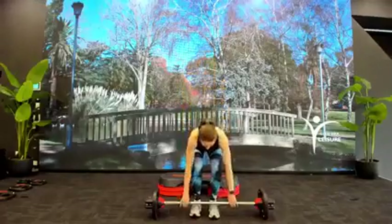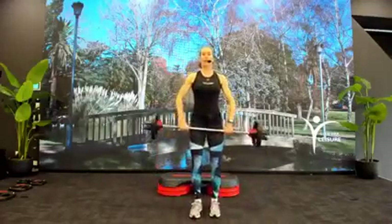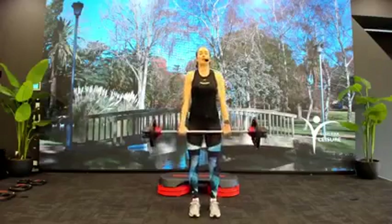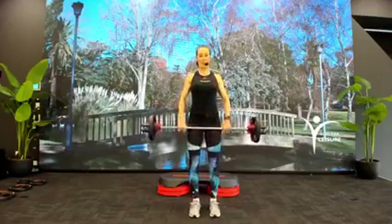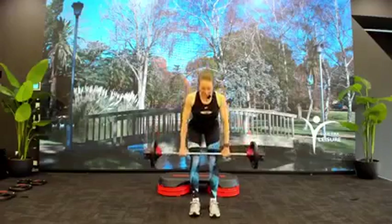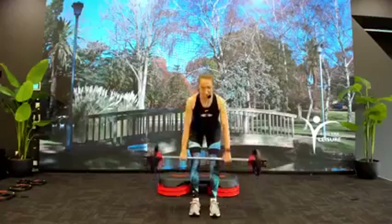Bend your knees, pick up your barbell. Overhand grip on the bar. Feet under hips. Take a nice big roll through the shoulders, blades down into spine. Deadlift slow — find the knees, slow rise.